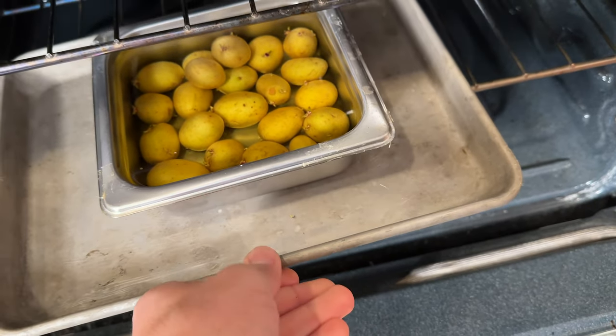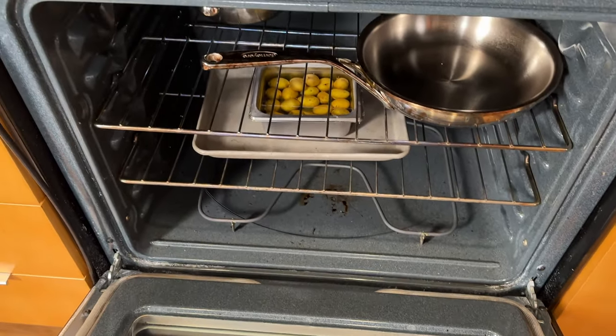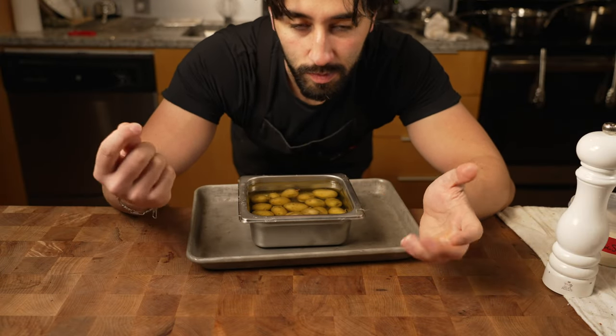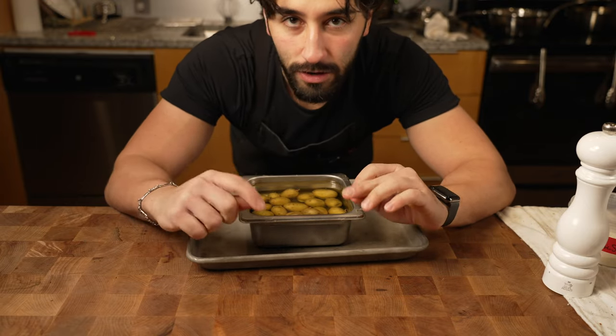I'm going to pop this into the oven at 350 degrees Fahrenheit until they're done. Just poke it with a knife, and once it goes in and out easy, you're good.